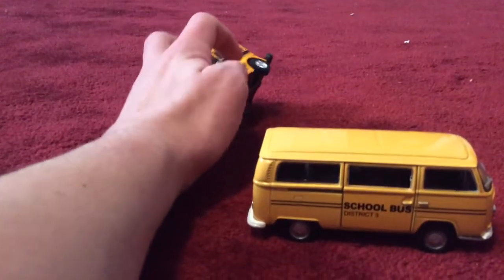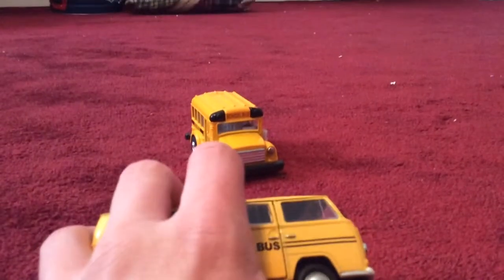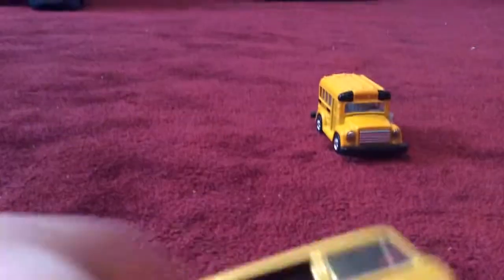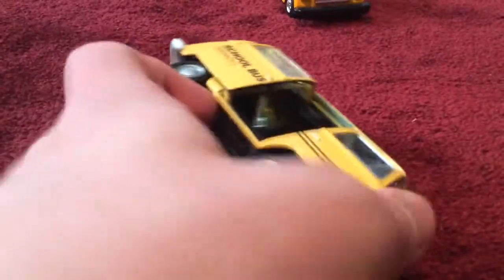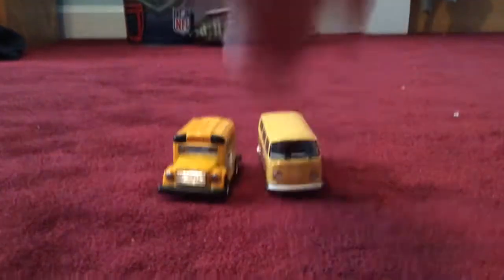For this one, the only thing that moves is the stop sign. For this one, the door opens but it's finicky — there we go. It's cool how it opens. Inside it's got two seats in the front, two seats in the middle, and then three seats in the back. What's cool about this is that this handle on the chair can move, and then you can close it like this.